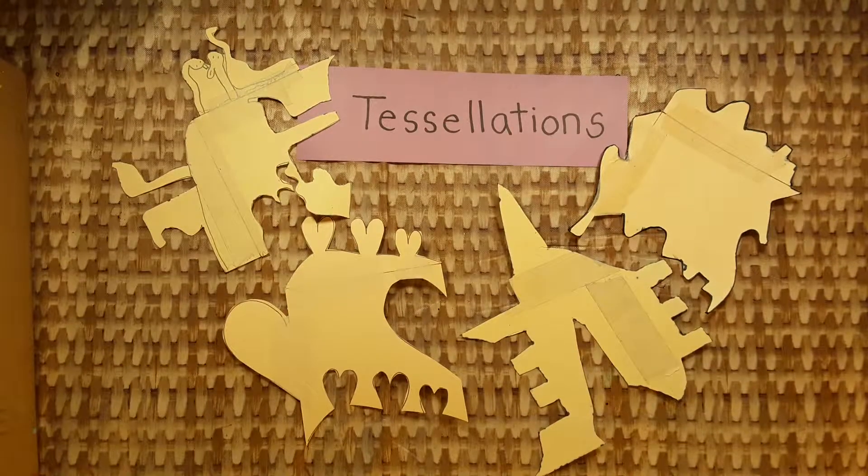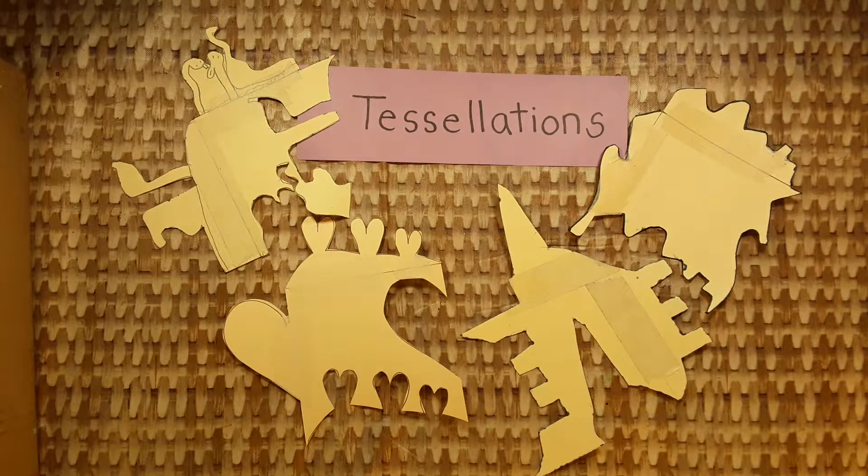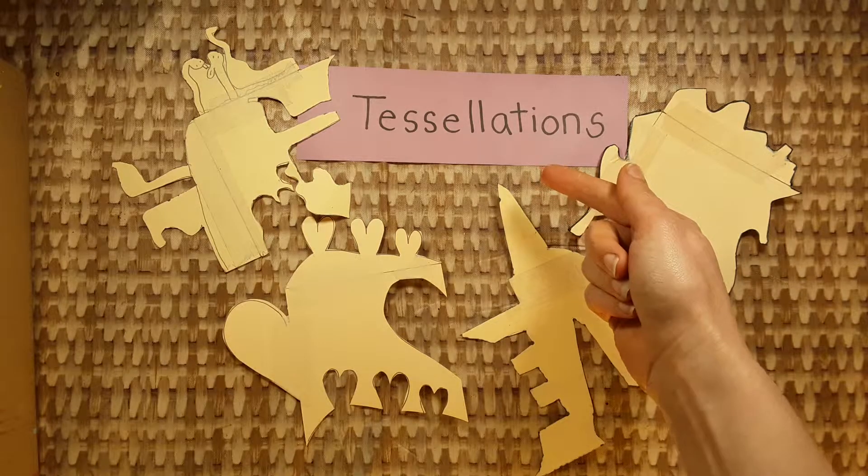I want you to remember the word tessellation, so we're going to practice saying it together. A, B, C, tessellations. A, B, C, tessellations. A, B, C, tessellations.